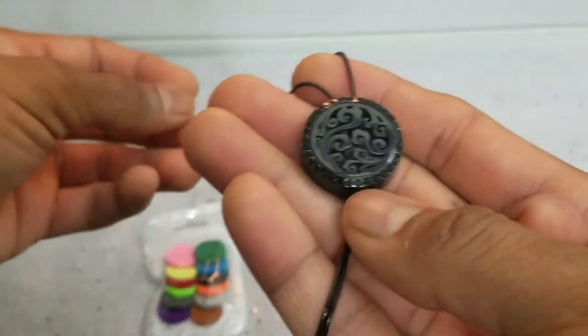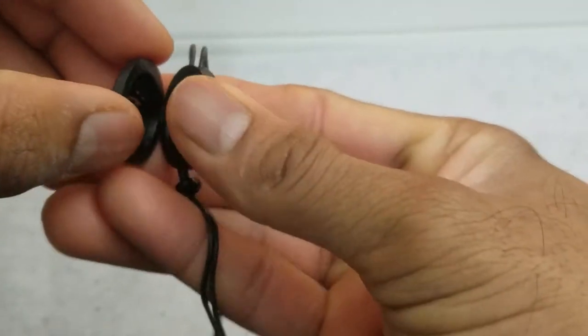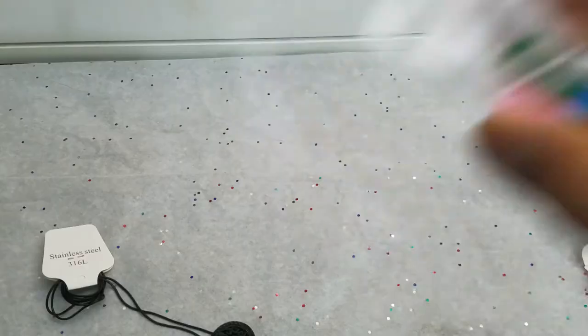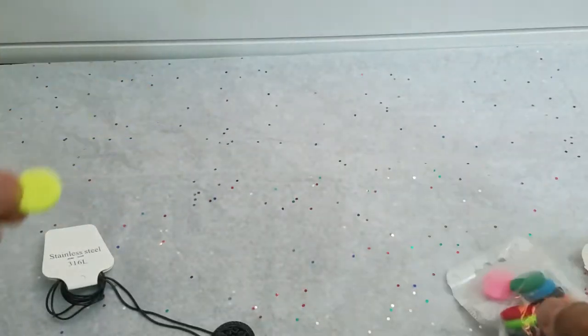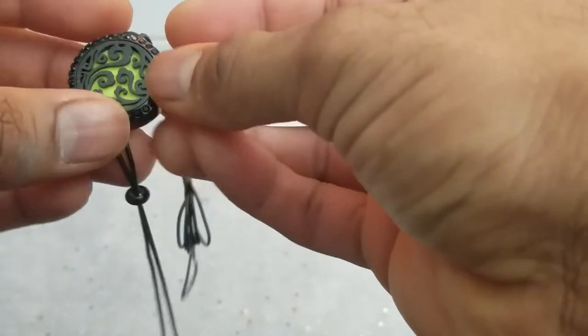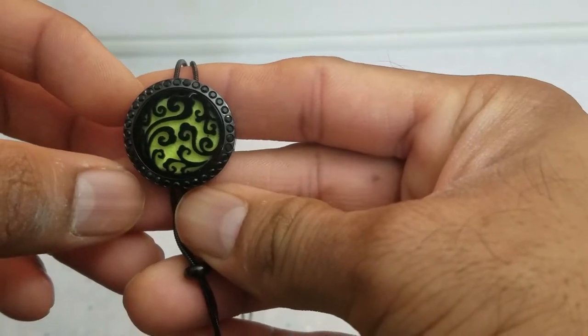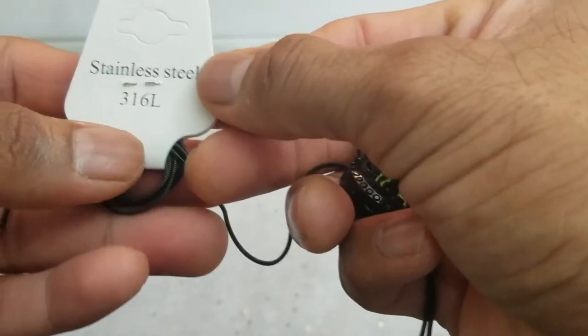To open it up, just tilt it on the side — and interestingly, it is magnetic. Open it up, get the pad out. Initially there is no smell to it, which is good — it's neutral. Get the pad that you want; I feel like going for the green. Open the pendant, put the pad in, close it, and voila — the entire design pops out. It has nice accent pieces on the bottom and it's a pretty nice-looking design.